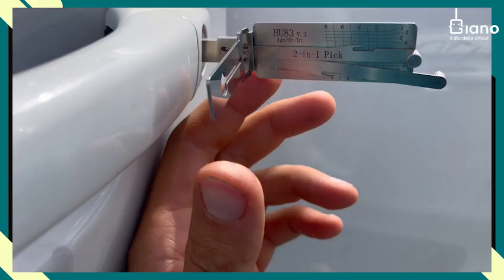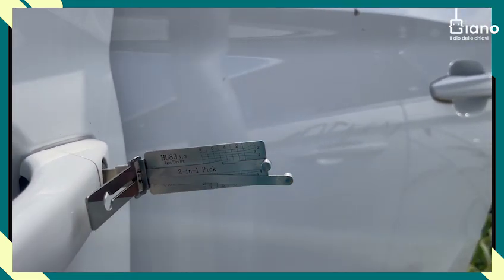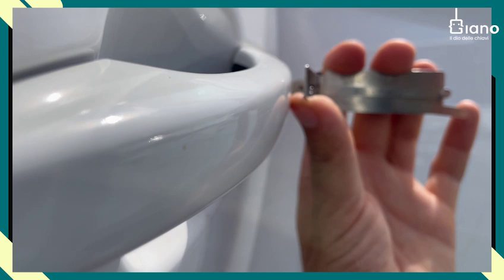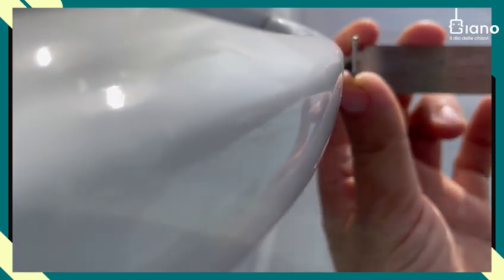While waiting for the car's alarm to turn off, we will use the HU-83 Lishi tool in order to pick and decode the mechanical key for the emergency entry.